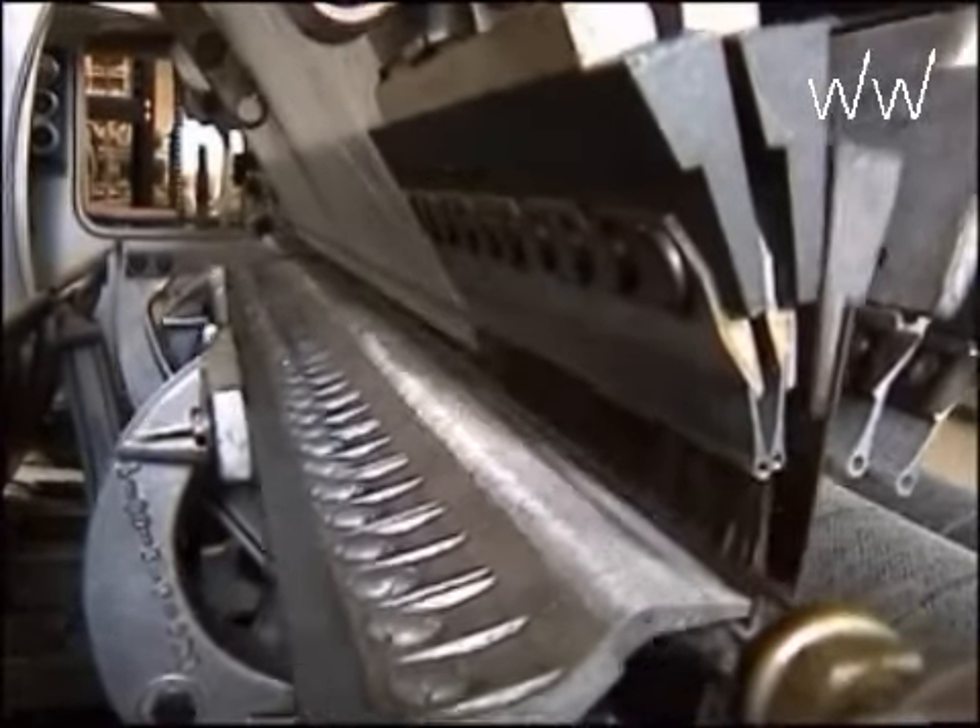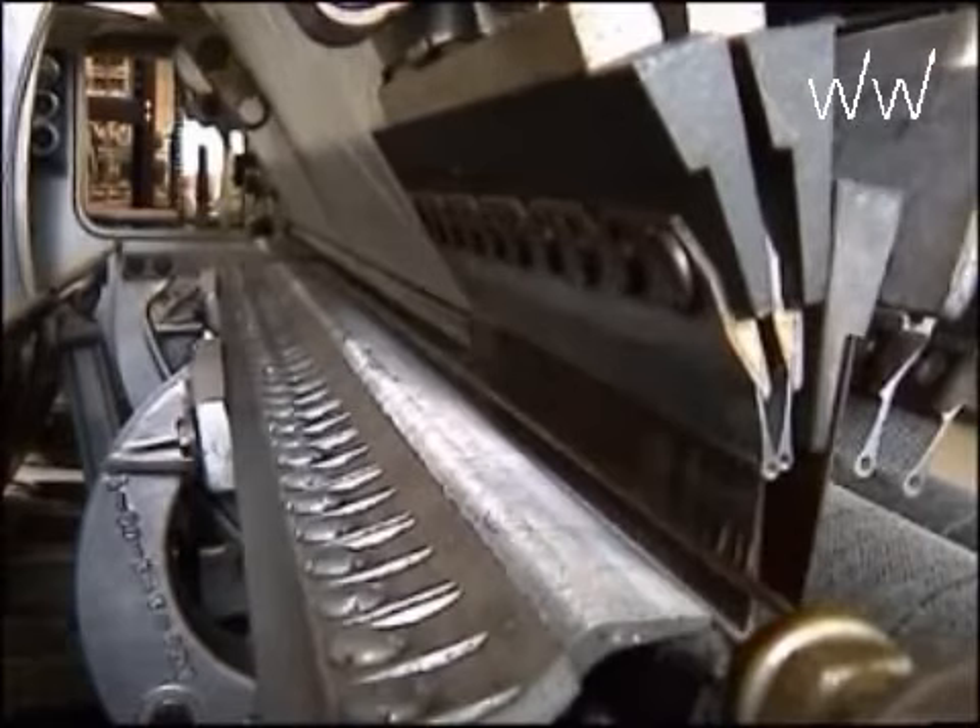The slow motion shows where the fold plate presses on the warp yarn and depresses the stitch forming.